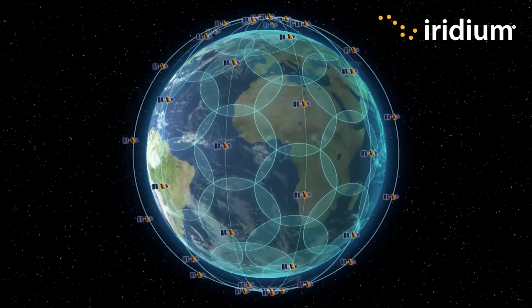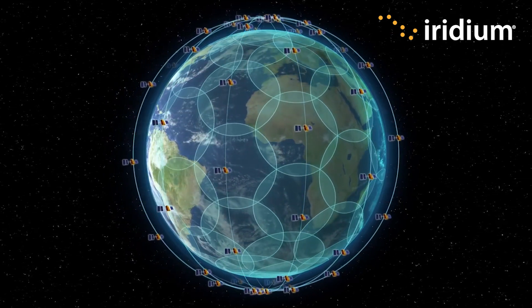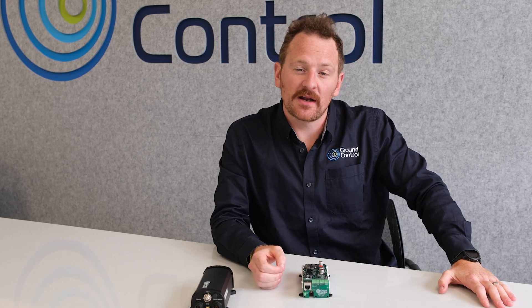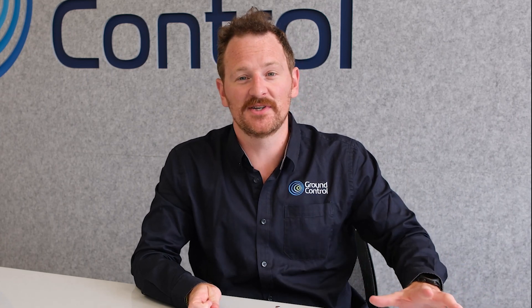Both devices use the Iridium satellite network, so they have 100% global coverage no matter where you are, so long as you can see the sky. Iridium's low earth orbit satellite network is renowned for its resiliency, reliability, and uptime. The L-band frequency is also weather resilient, so even if you've got terrible weather and lots of cloud cover, there's no rain fade and no connection issues.